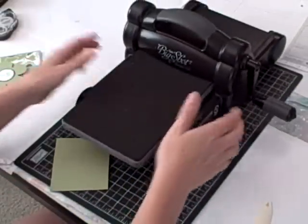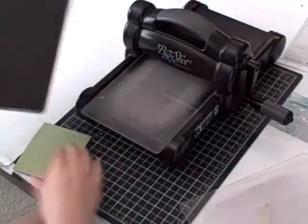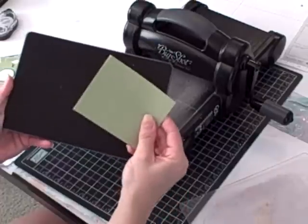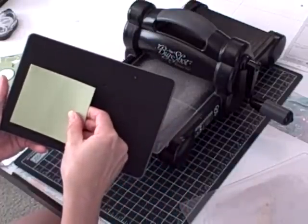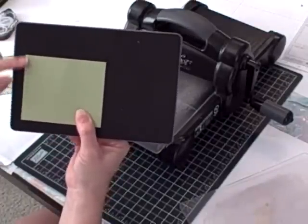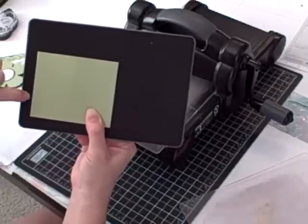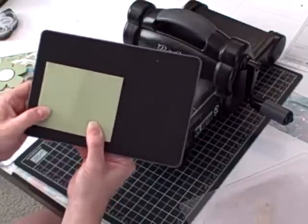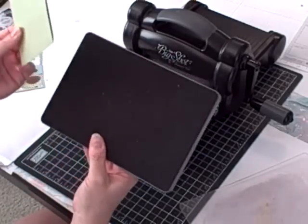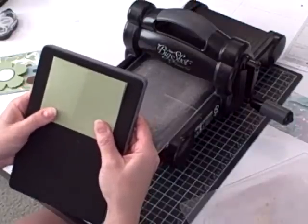I'm going to fold it in half and crease it with my Bone Folder. Then I'm going to bring in my Big Shot and my Fun Flowers Die. What you want to do is set up your card stock with the Fun Flowers Die. You want to leave just a little piece of the die flower peeking out from the edge, and every time you do this card you can turn it so that you have your opening at a different spot.